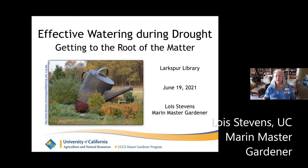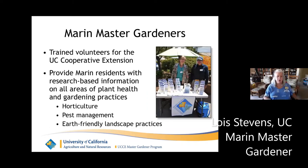I just wanted to start, in case you aren't familiar with who Master Gardeners are, to tell you a little bit about who we are. We are trained volunteers, trained by the University of California's Cooperative Extension to be part of their volunteer arm. Our job is to provide Marin residents with research-based information on all the various areas of plant health and gardening practice, horticulture, pest management, and earth-friendly landscape practices.